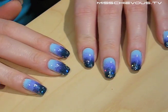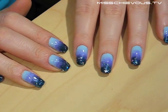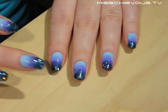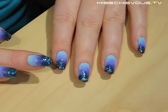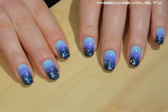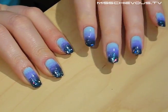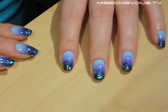Hi everyone, today I'm going to show you how to do these really cool gradient nails. Gradient means when you go from a darker color to a lighter color. You can see my nails have a very dark tip and then they go to a lighter blue color, and they also have some really cool shimmery sparkly stuff on the front. This is actually very easy to do — you just need a little bit of time. I'm going to show you the sponging technique.